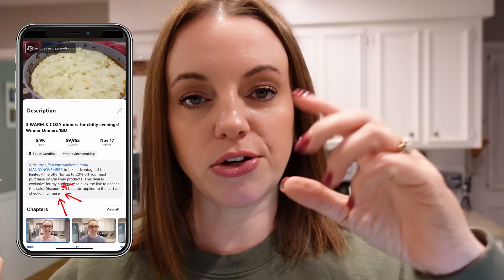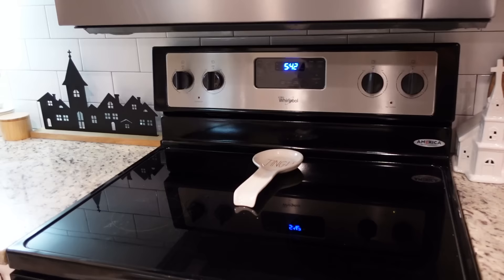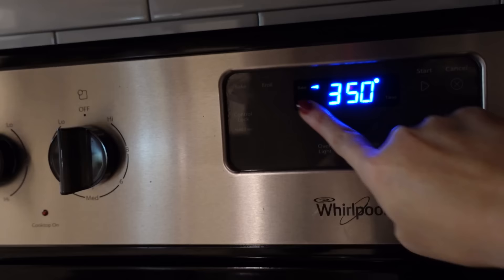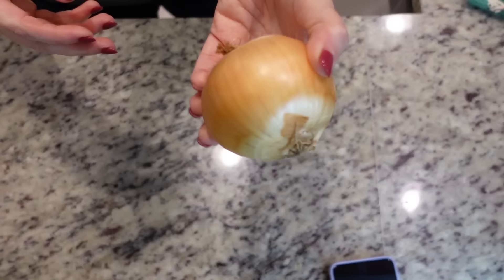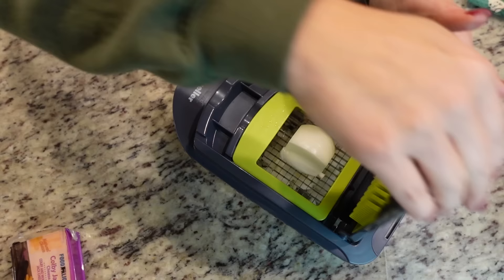We're taking the easy route on this recipe. It tells you how to make your own enchilada sauce, but Old El Paso makes a pretty good one, so I'm just going to use pre-made enchilada sauce today. As with just about every other recipe, we're going to preheat our oven to 350. I'm going to heat a large skillet on medium-high heat. While that's heating up, we'll dice up our onion and shred our cheese — we need about two cups of Colby Jack.